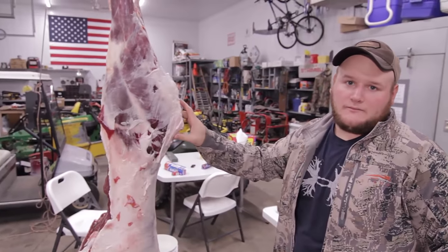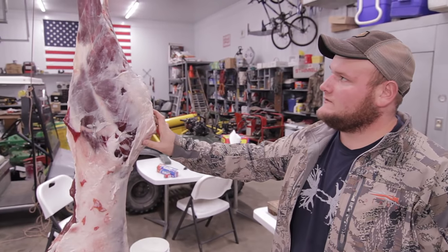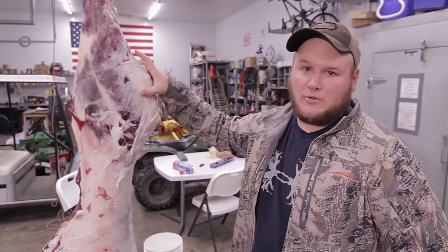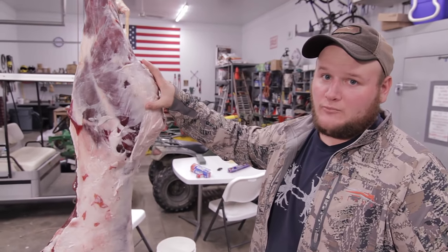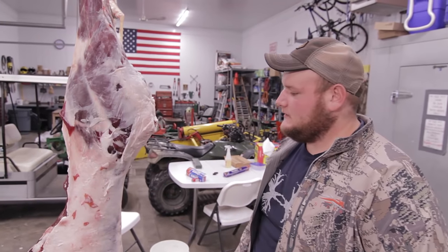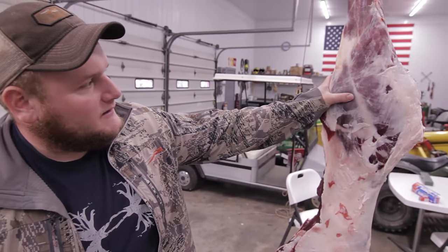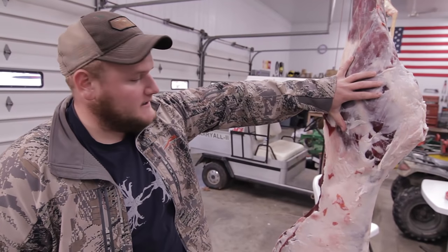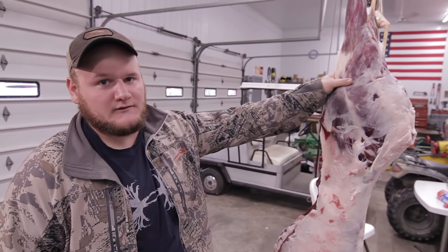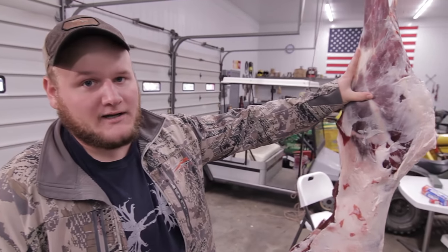I wanted to do a video on butchering your deer start to finish. In a lot of venison cookbooks you come across, you'll have pictures that depict how you're going to take everything apart into sub-primals from primals into your major cuts for your recipes. That's useful, but I think sometimes you get lost on what side of the leg you're working off of, and I think actually seeing someone do it is always a lot more useful. So I'm going to break this deer down the way I would break my deer down.